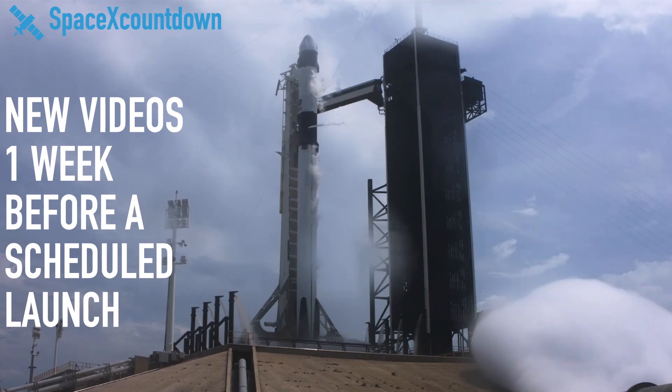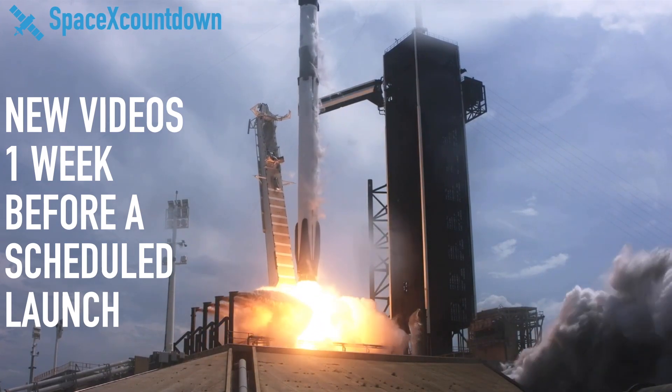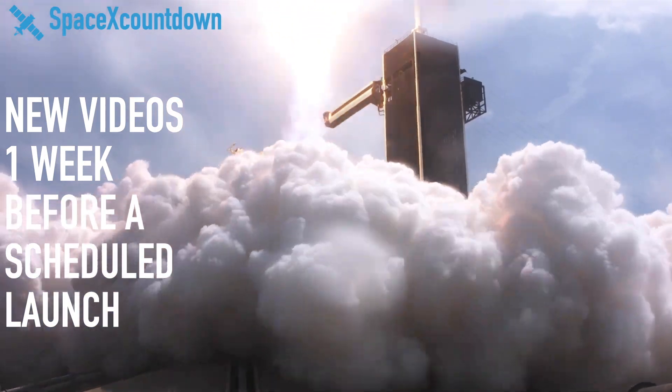1, 0, ignition, liftoff. Go NASA, go SpaceX, Godspeed, Bob and Doug.